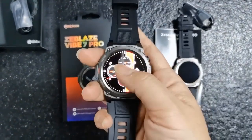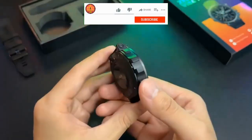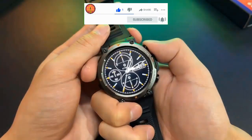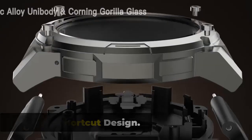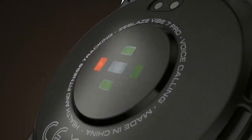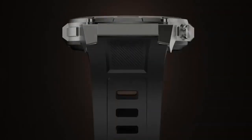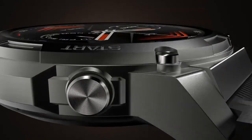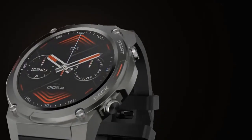Hello everyone, today we are going to show you the new Zeblaze Vibe 7 Pro smartwatch video. If you are a technology lover, this video is for you. Design. The Zeblaze Vibe 7 Pro features a sleek and sporty design suitable for everyday wear. The case is made of durable stainless steel or a combination of metal and plastic. The adjustable strap is made of silicone or TPU, lightweight, flexible, and resistant to sweat and water.